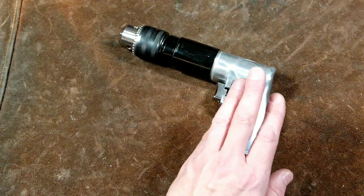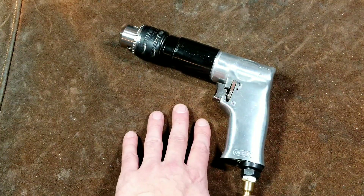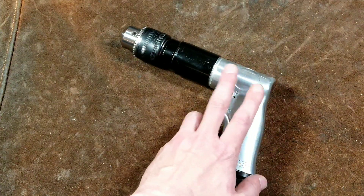Some of the issues is it's assembled just 100% totally dry. So if you run it just a couple of times and forget to put oil into it, the vanes start to chip and shatter.